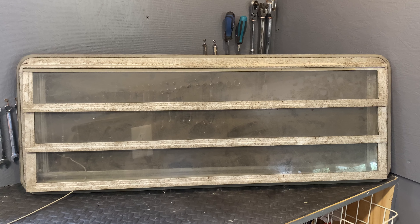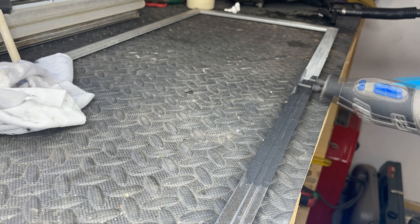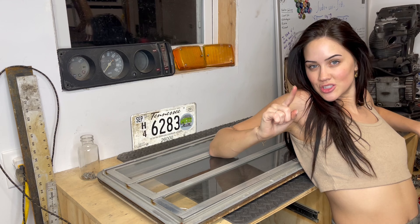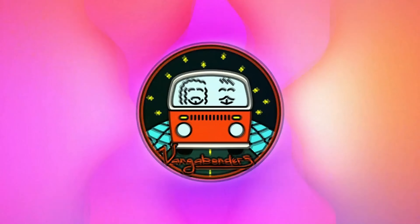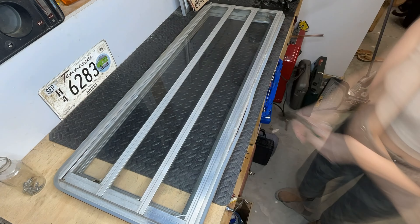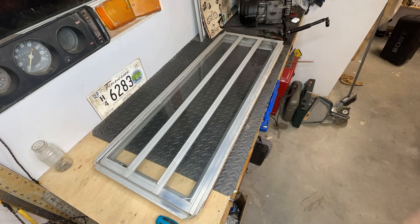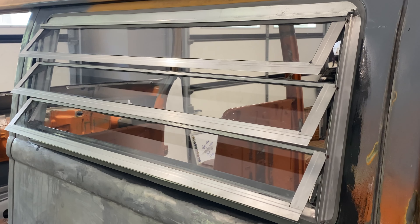Hey Vangabonders, today I'm going to show you how to take apart the jalousie window. We're going to replace the seals on it, make her shine, and buffer her up a little bit. Tune in to see how I — not destroy — just take apart. This episode is going to be a little different, as the first half was recorded over a year ago and the second half was recorded just this last week. Let's get right into the video.